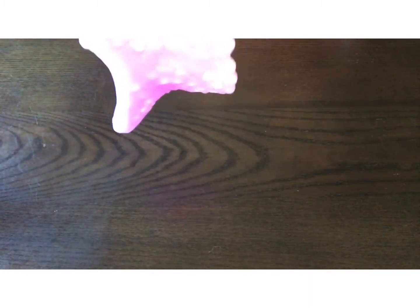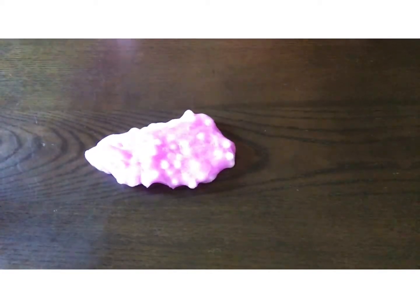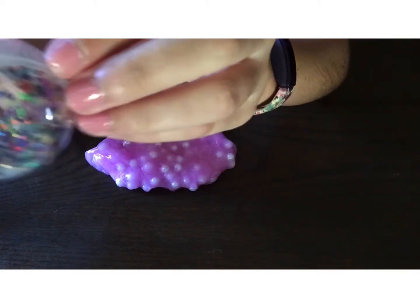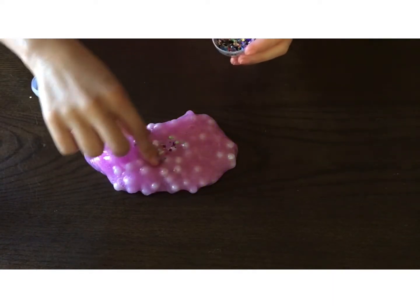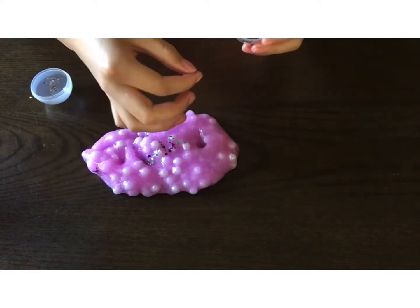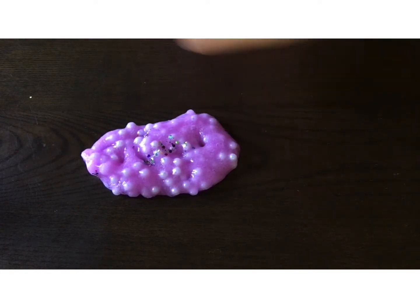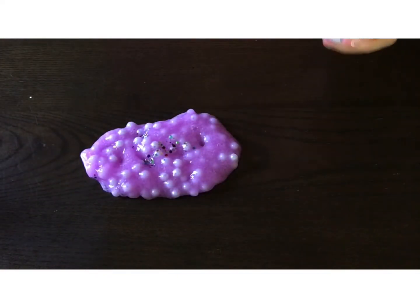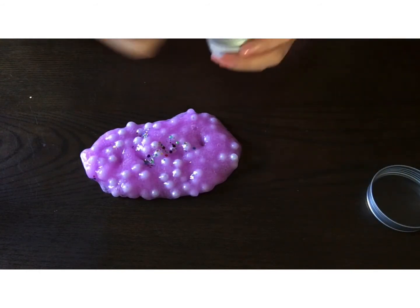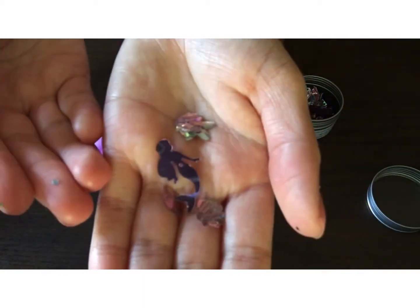After you've added in your pearls, you can add in some glitter. I used two different types of glitter. The first type was rainbow confetti-looking — just like little circles that looked rainbow. Add in as much as you would like, a lot or a little, whatever you want. The second type of glitter I added was mermaid glitter. Add in as much as you would like.